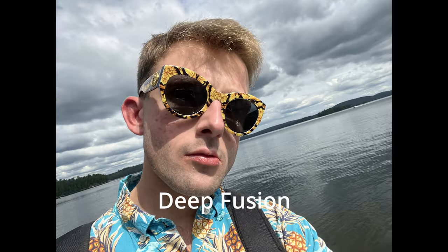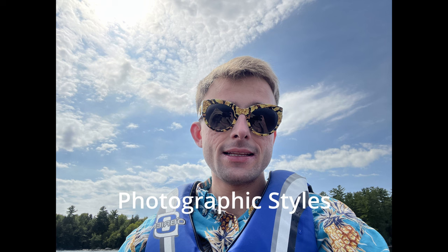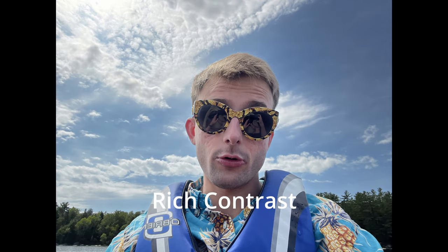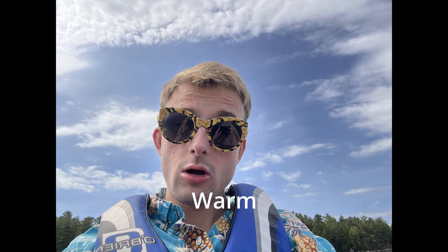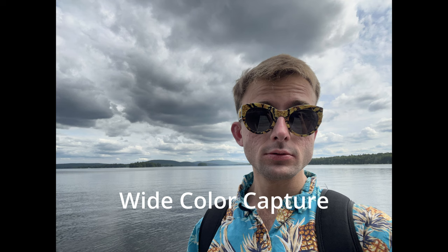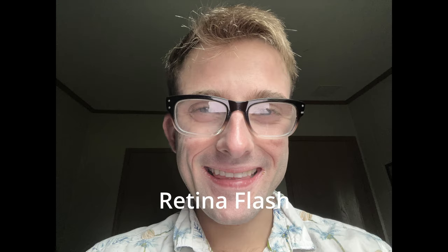Here is a look at Deep Fusion on the True Depth camera — there are a lot of details here. Smart HDR 4 brings more color to my face and to the clouds behind me. There are also Photographic Styles: Normal, Rich Contrast with darker shadows, Vibrant with vivid colors, Warm with golden undertones, and Cool with blue undertones. There is wide color capture for photos and Live Photos, lens correction (shown off and on), Retina Flash, auto image stabilization, and burst mode for fast-moving subjects.